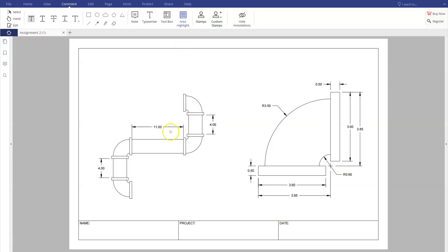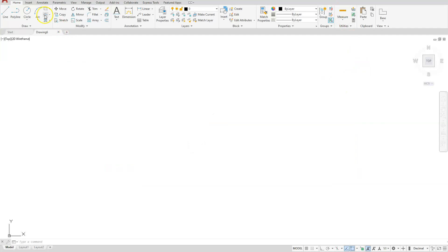We want to make sure that our elbows are created as a block. I'm going to make one of these a block and use it multiple times, then scale this one up. For this drawing we will not put any dimensions on it. I'm just going to create the pipe run, create it as a block, and then create the detail of it. Let's start off by creating a rectangle.